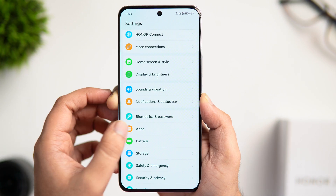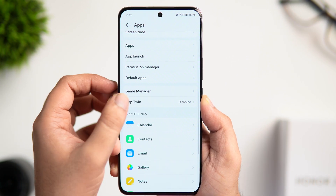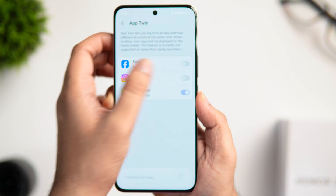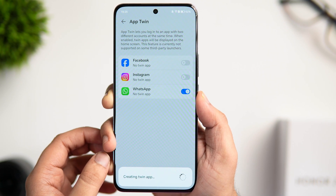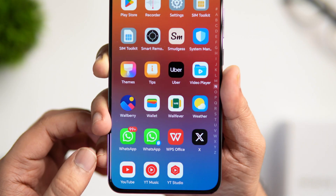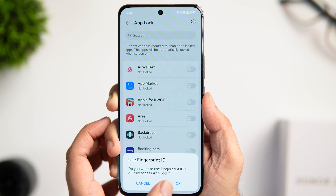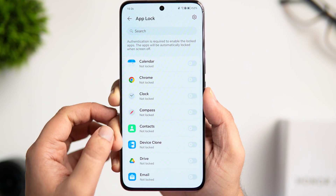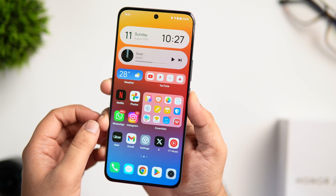If you go inside Apps, you get an option called App Twin, which lets you install an app with two different accounts at the same time. So if you want two WhatsApp or two Instagram accounts on your phone, you can make use of this feature. We also get a very useful App Lock feature that allows you to easily lock applications using your fingerprint.